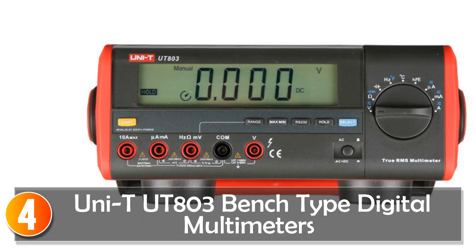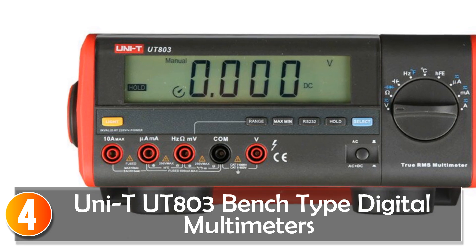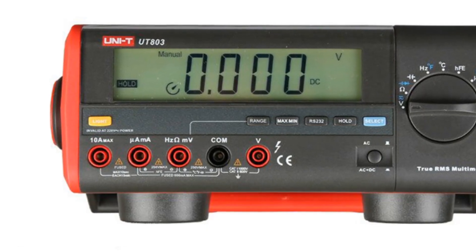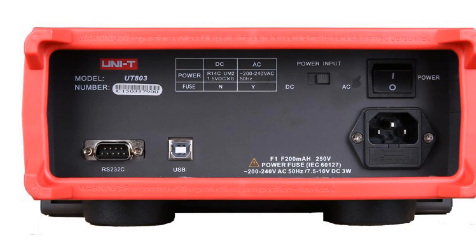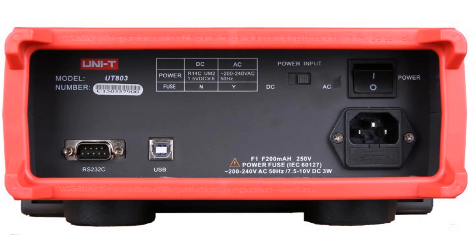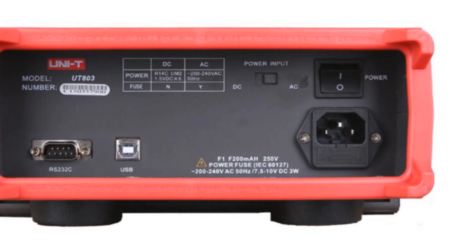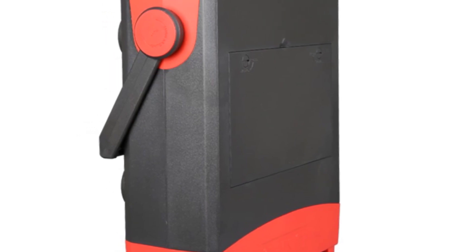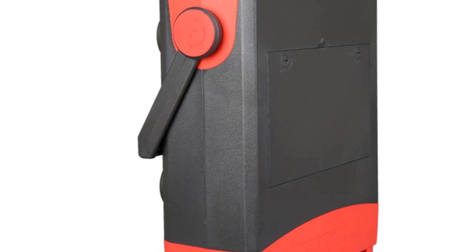At number 4, the Uni-T UT800 bench type digital multimeter is a high-accuracy instrument that offers a wide range of measurement capabilities. With its 5,999 count auto range, true RMS measurement, and full-function display, it is a valuable tool for professionals in various industries. Designed for accuracy and reliability, the UT800 features full-range overload protection,